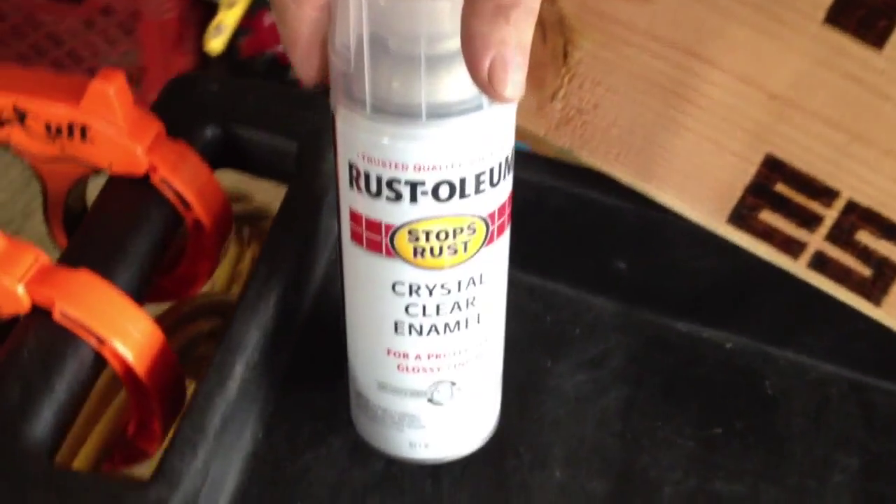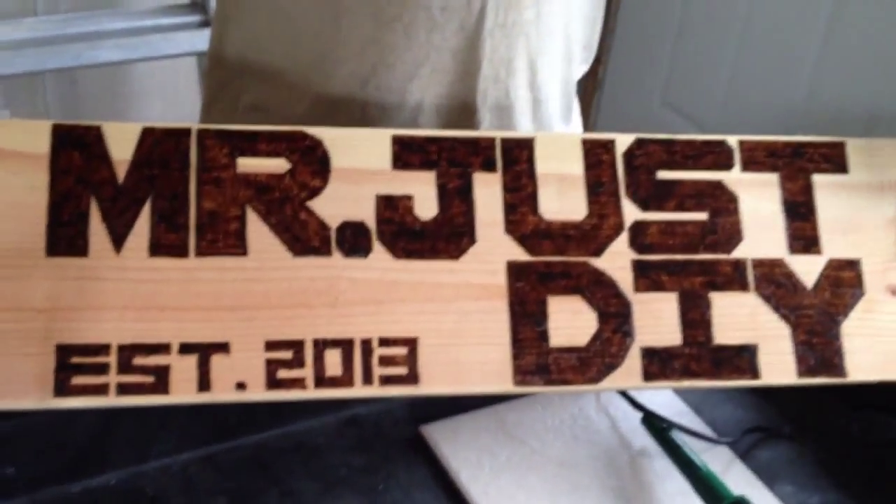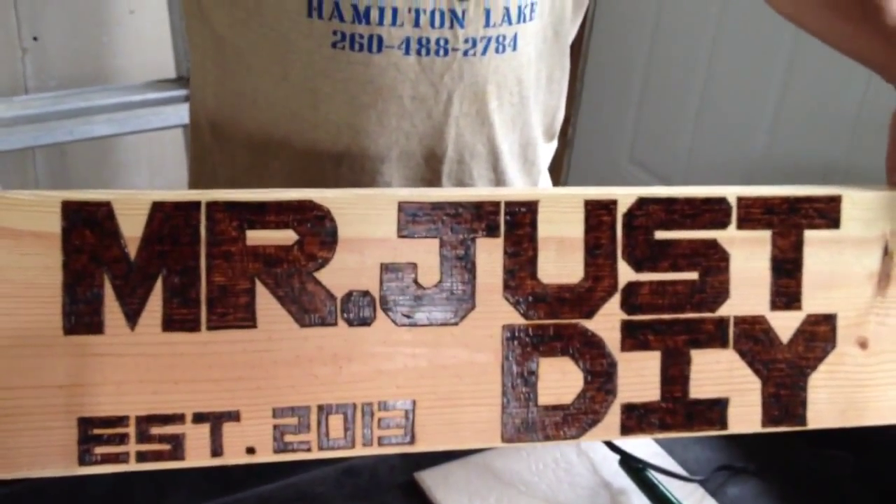I went over it with a little bit of clear coat and I'm going to add some more later. If not, it'll end up fading on you. This is one project I'm working on. If you guys would like a sign made, comment down below or send me an email and we'll see if we can work something out.